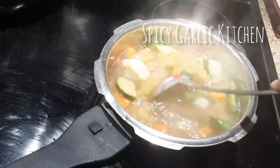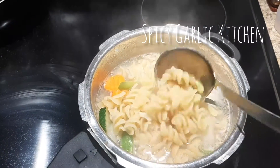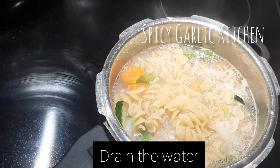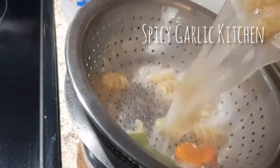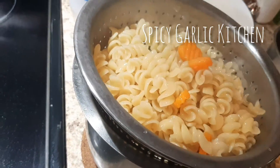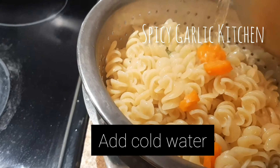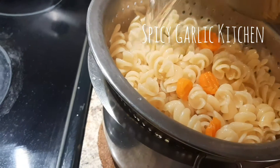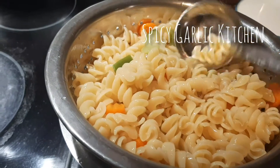We are ready to put the pasta in the pot. We are ready to cook the pasta. Let's add a little bit of pasta in the pan. You can add a little pasta and it is ready.